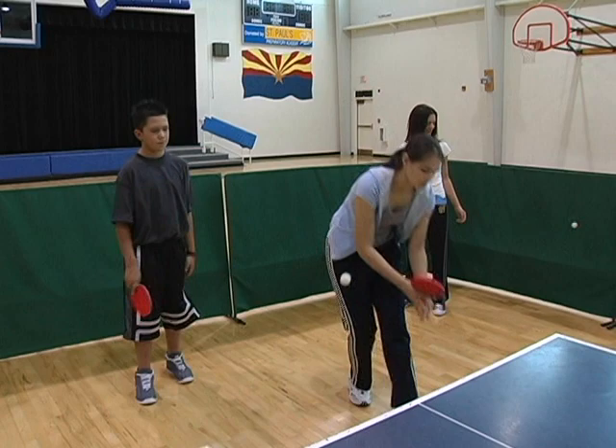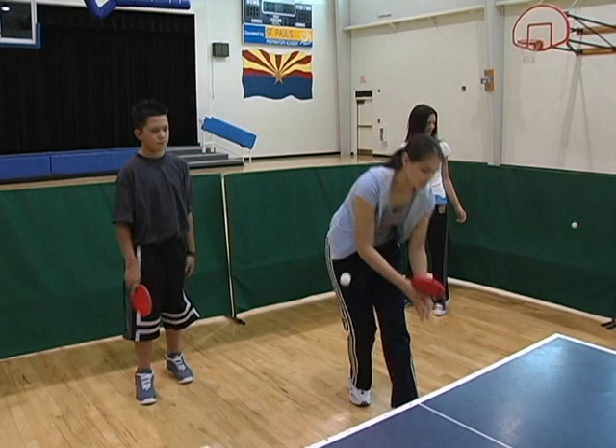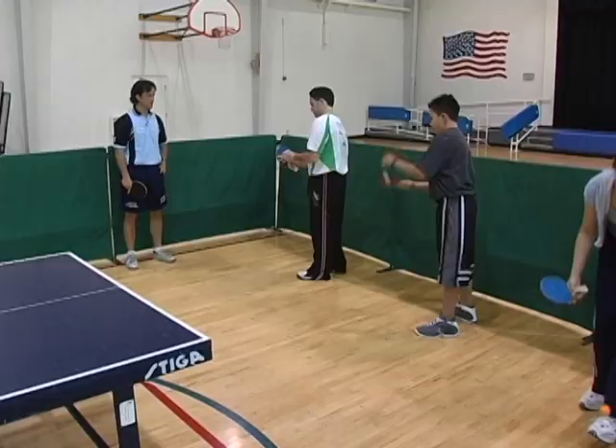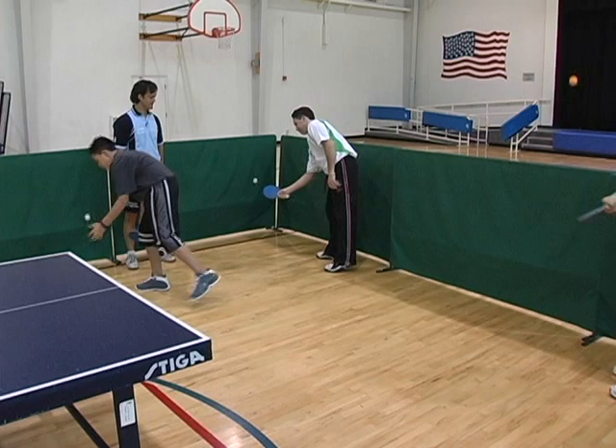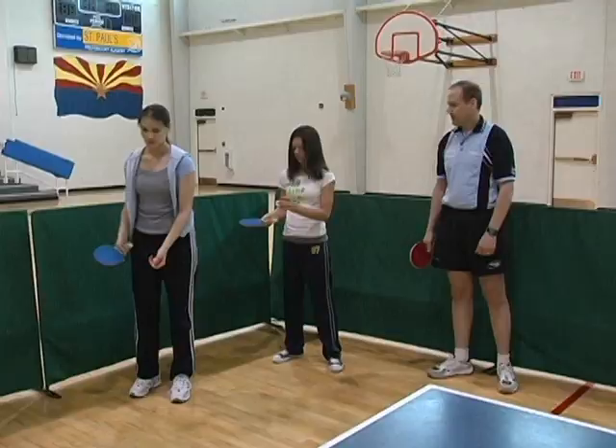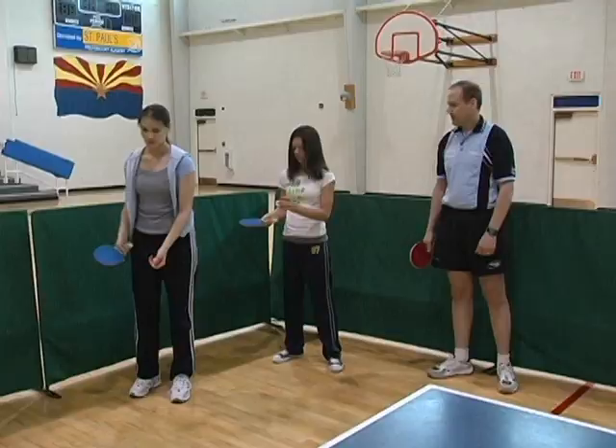Again, make sure you have the proper grip. You're going to have to hit under the ball and pretty high — you have to hit the ball pretty hard.